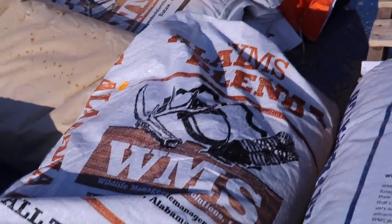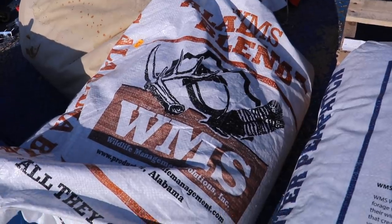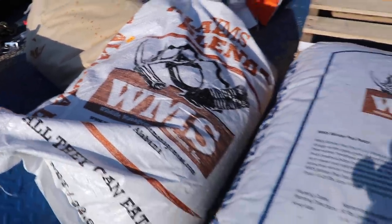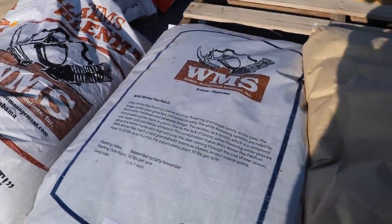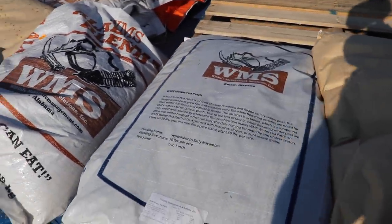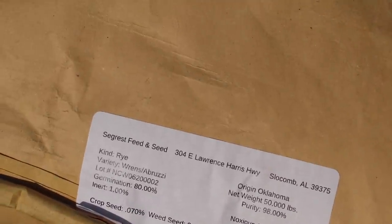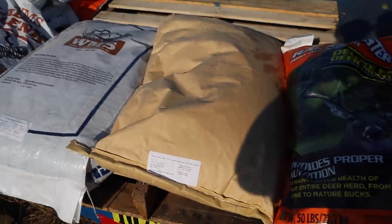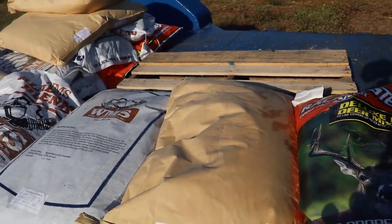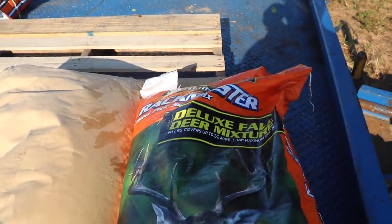Since this is a new piece of property, we're not 100% sure what the deer like, so we're going to do a little test this year with four different types of seed. Starting off, this is the Alabama Blend by WMS. Next up, we've got another WMS product — winter peas. We're going to do about three acres of the Alabama Blend and three acres of peas. Next is rye grain, also called cereal rye — this is a bruise variety — which is a lot more nutritional for deer than standard rye grass. And last up is the Rack Master Deluxe Fall Blend.